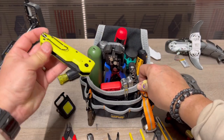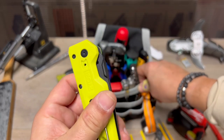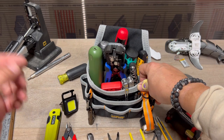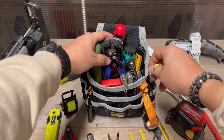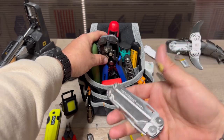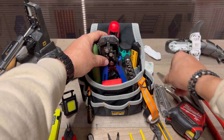And then utility knife — there's the Ryobi. Made a video on this a couple weeks ago, if you're interested check that out. So I have a utility blade. Let's get this guy out of here — the Leatherman Wave. I don't need to go over it, it's an awesome tool. You should have that in your pack.